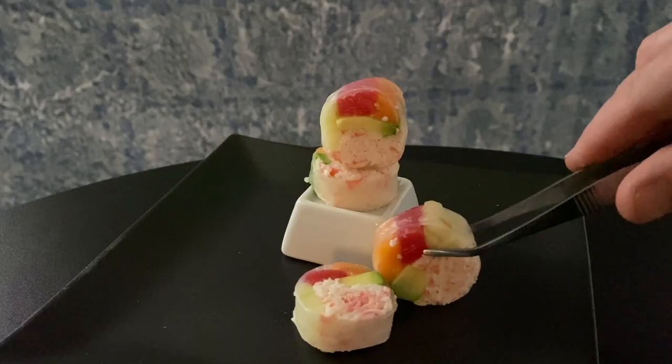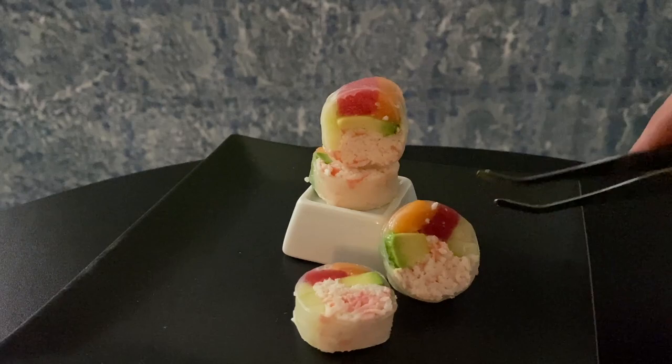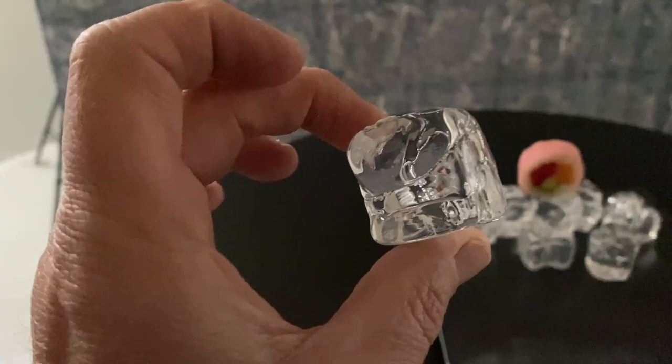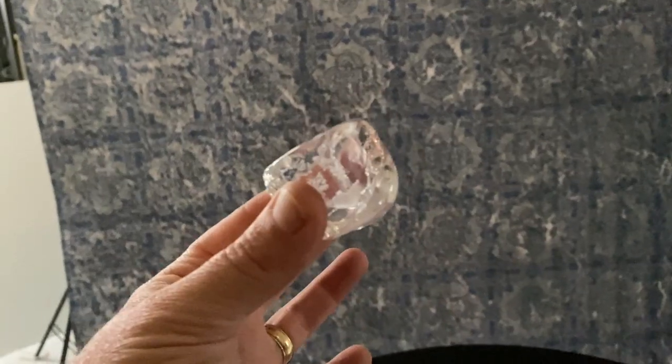Tweezers are so important when you're working with food because your fingers don't seem big until you're messing with something very small. This is acrylic ice, and it's a little bit on the expensive side, but it looks so good. I wanted to put a little spin on this — let's do long exposure photography for food.